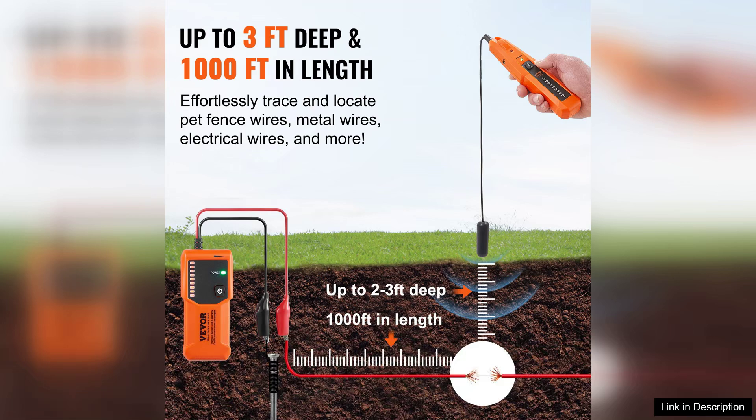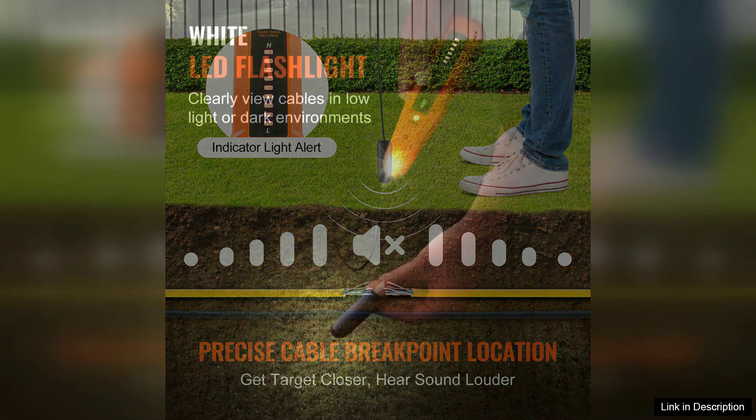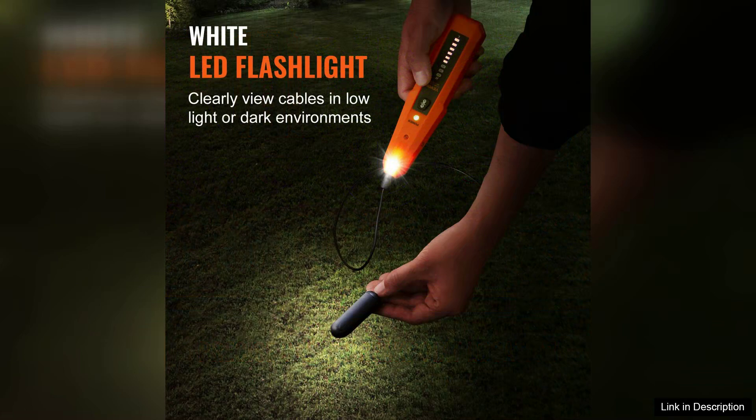First off, the setup is straightforward. The user-friendly interface allows even beginners to operate it without extensive instructions. With a maximum detection depth of 3 feet, it effectively identifies buried cables, ensuring you avoid any accidental damage during digging.